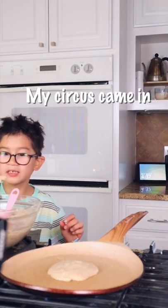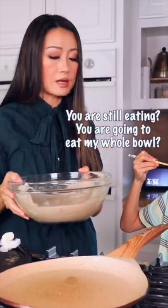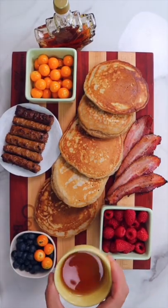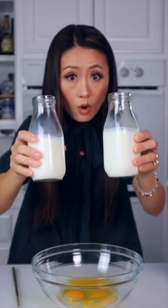When I went to get my spatula, my circus came in. He was eating the whole time, I guess. Hello, waking up with this healthy whole grain pancake breakfast. Crack two eggs. Now we all need some milk.